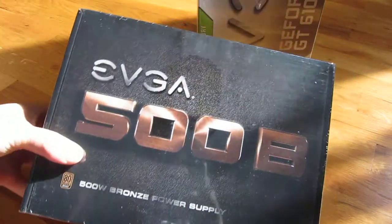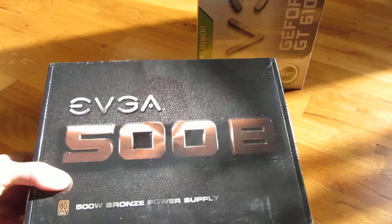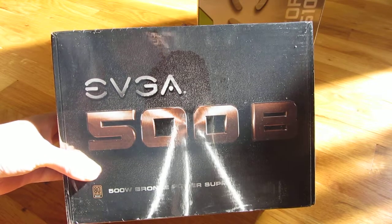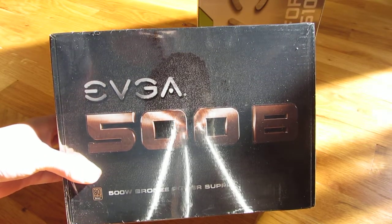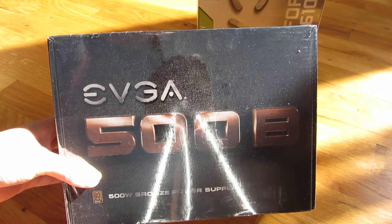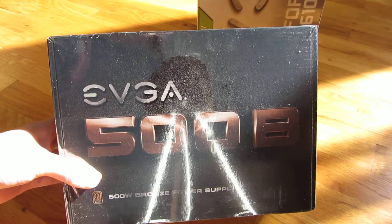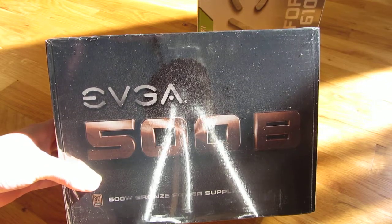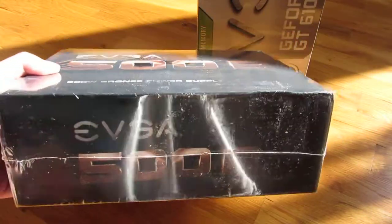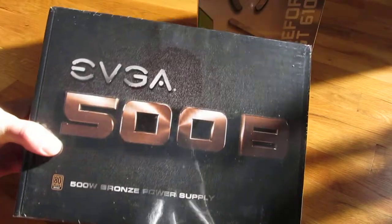Because the motherboard has an 8-pin CPU power plug, I had to get a new power supply. The power supply I got was a 500-watt with the 4-plus-4 CPU power plug and your typical ATX 20/24-pin. That cost me $30.